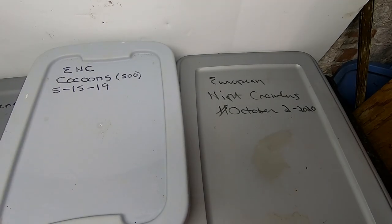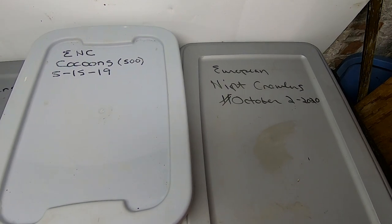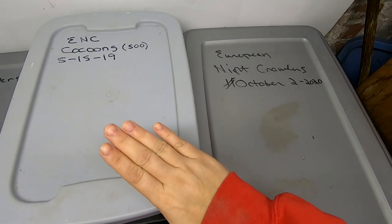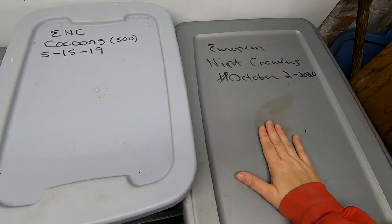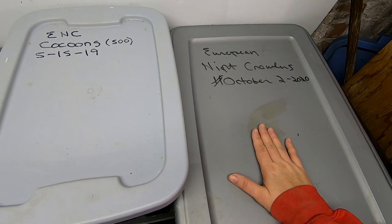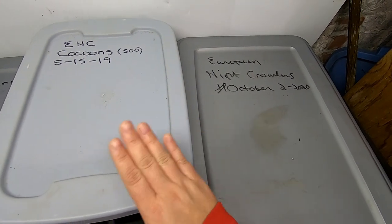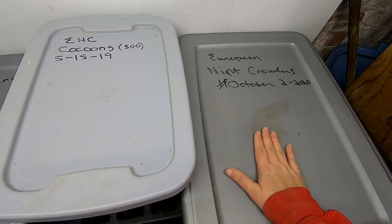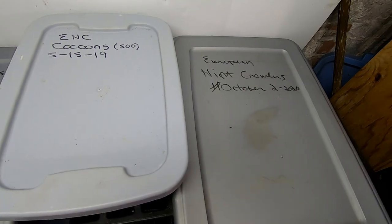Hey guys, it's Ann over at Plant Obsessed. Today we're going to take a look at the European Nightcrawler progress from the cocoon-only bin to the adults bin. Let me get you set up on the tripod and we'll see what the progress is on baiting out the adults and moving them, then we'll take a look at what's going on in here.